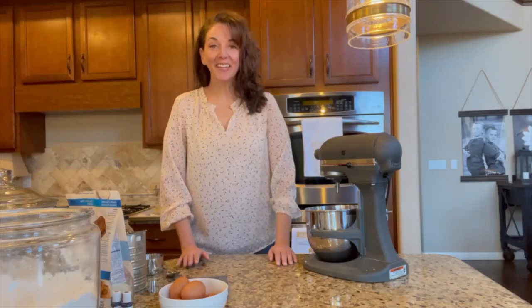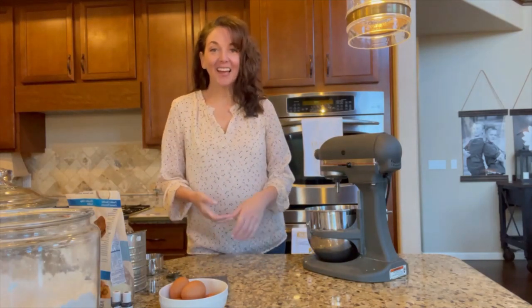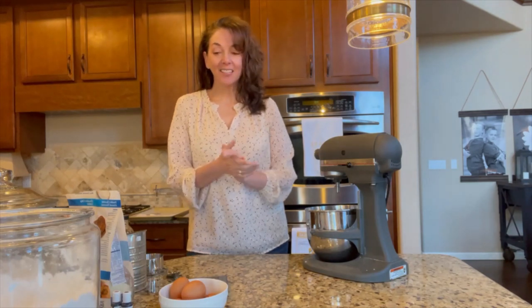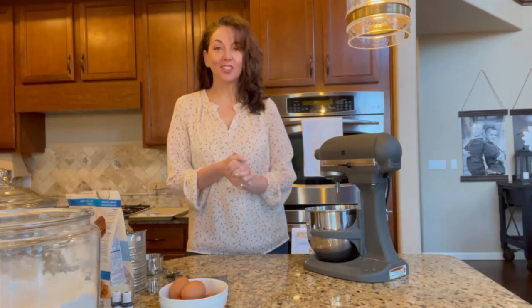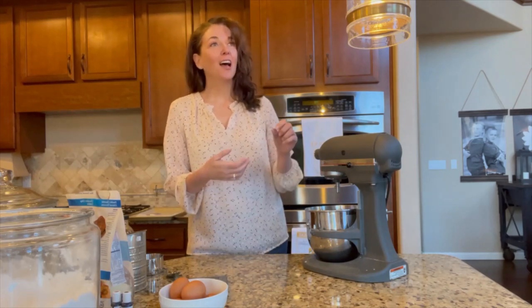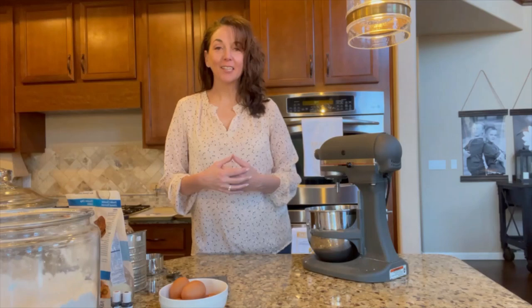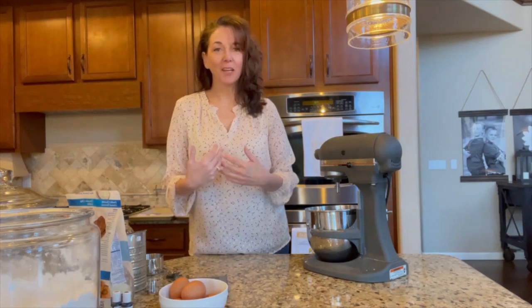Hi everyone! Welcome to today's SHARE class. I know you guys have been so excited for this class, waiting for it to finally get published, so I'm excited that you guys are here watching. Today, we are going to teach you how to make macarons. These are such a loved cookie — a light and airy almond meringue cookie that most people buy in specialty bakeries. And I have never thought about making them at home. I actually went years without even trying them.